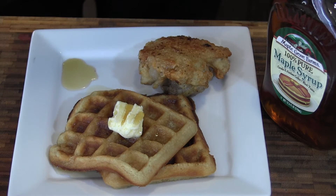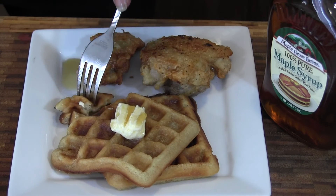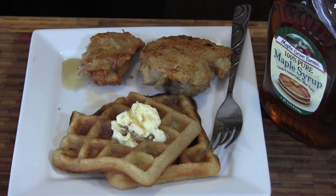Let's give this a taste. Mmm. Crispy skin. The brine is definitely coming through — flavor is phenomenal. And I know these waffles... Mmm, yes. Combination of the two. Sweet and savory, I'm loving it. Sorry for talking with my mouth full, but good stuff. I like this a lot.